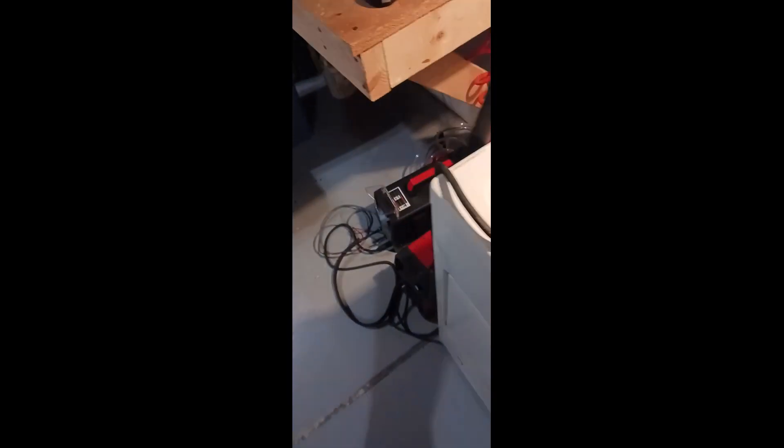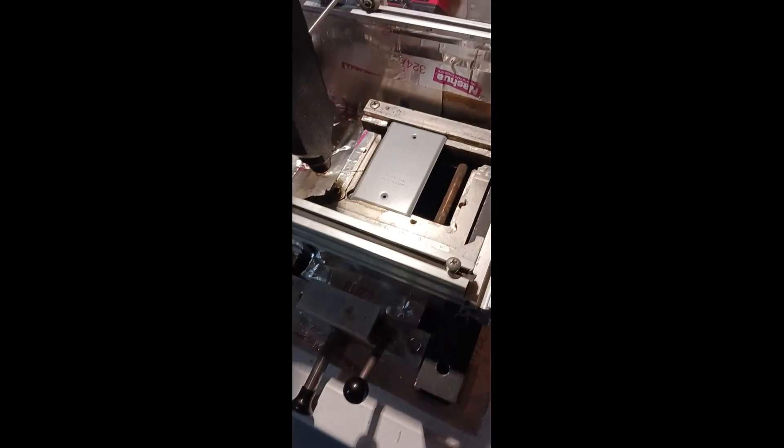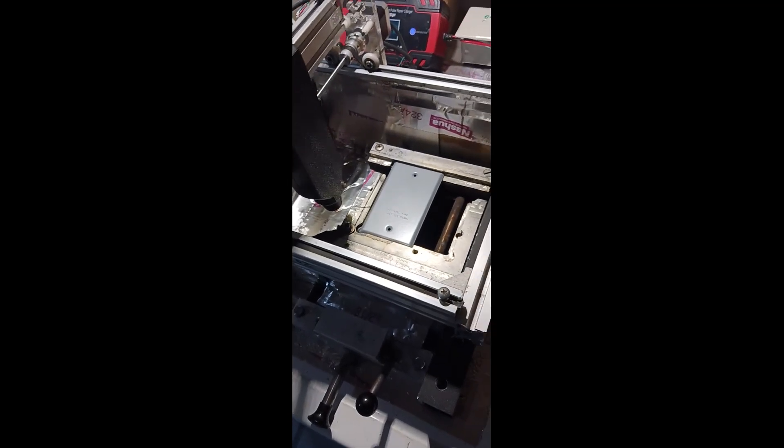Turn on the unit. This is the new Yes Welder Cut 55 DS Pro. It's a 55 amp blowback start, so it's no touch, no high frequency, which is ideal for CNC.